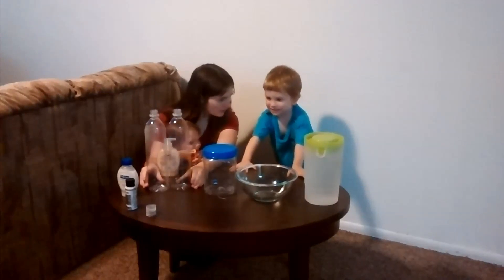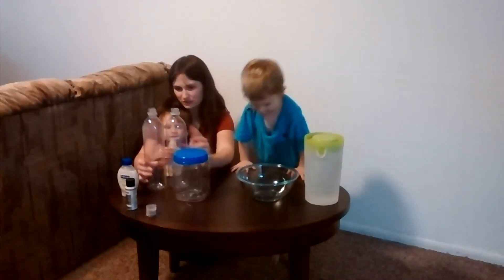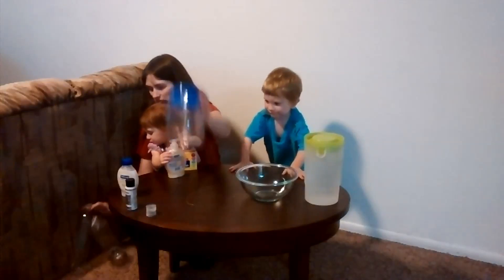Which one do you want to do first? Mine! The hurricane in the bowl? Okay, let's take these down.